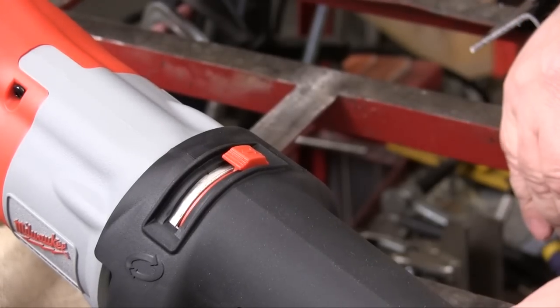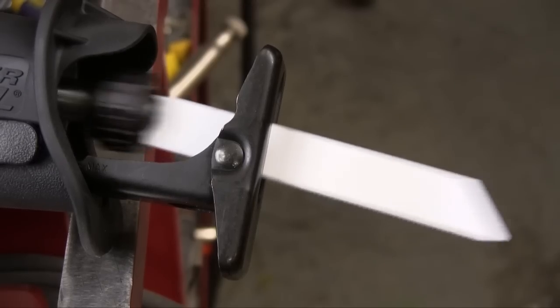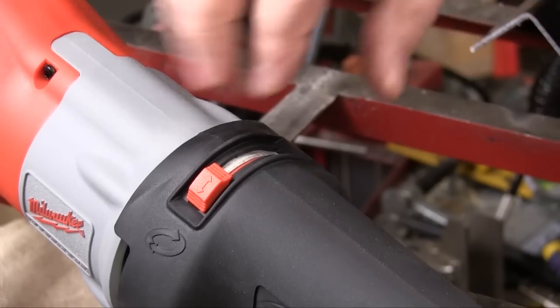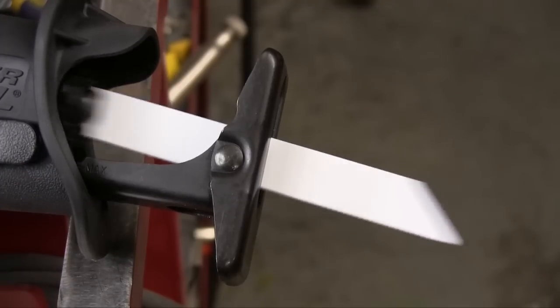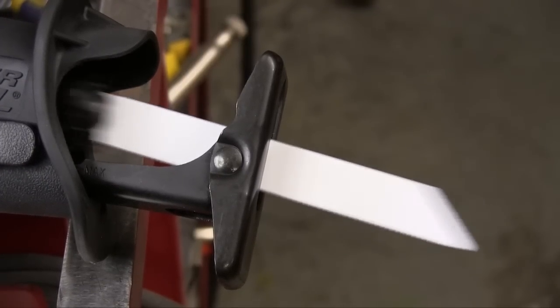This saw also has an oscillating blade controlled with this slider switch. Put it all the way over to this side and you get the full blade oscillation. Move the slider to the other side and all of the blade oscillation is removed. And you can position that slider anywhere in between to vary the amount of oscillation used.